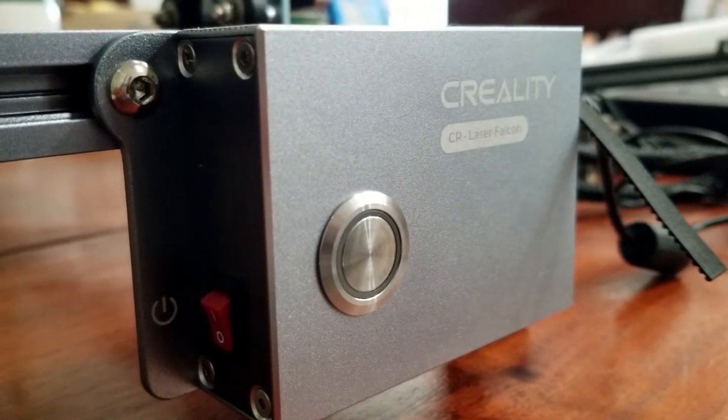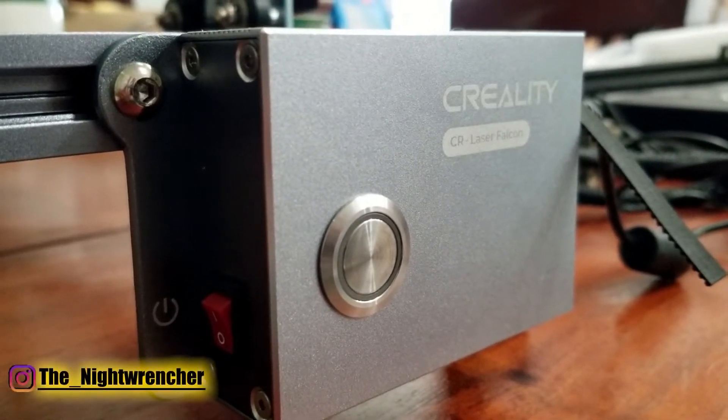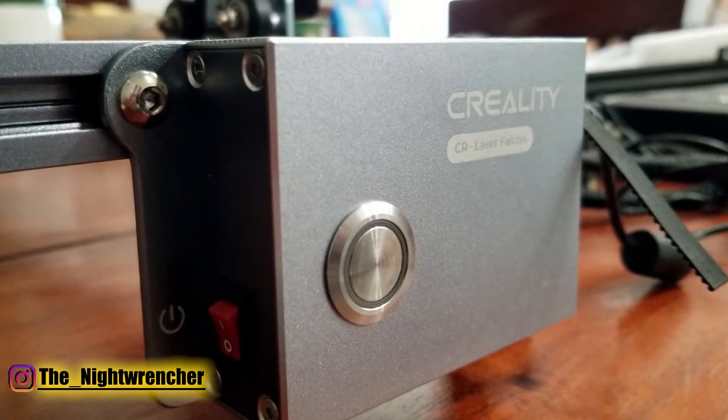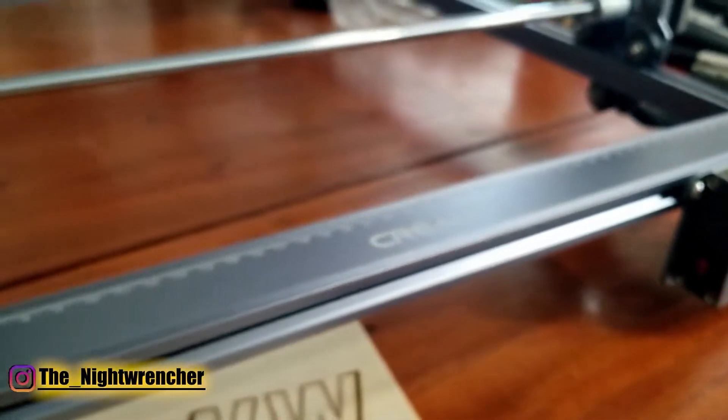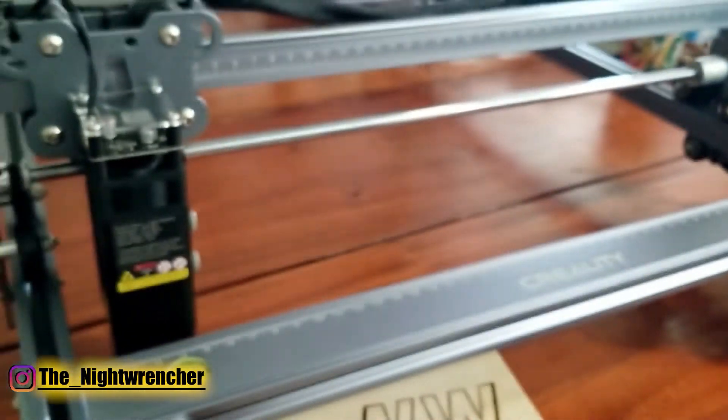Welcome to the Knuckle Guys, it's your host the Nightwrencher. Today we are looking at the CR Laser Falcon by Creality. This is a brand new model — I believe it was released just this month, if not only a few days ago.